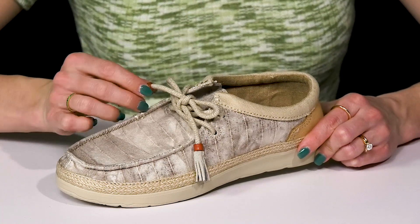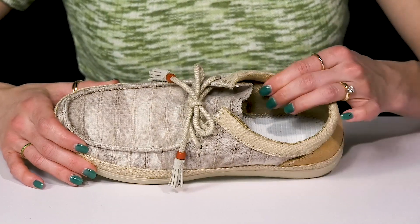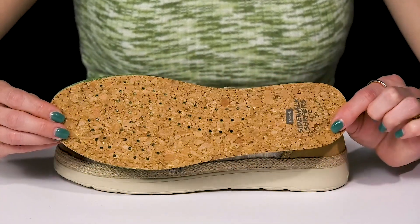You can customize your fit and it's extra stylish with the tassel and beaded detailing. They offer some cushioning around the collar and a breathable lining inside with this sidewalk surface light footbed that is removable and made partly out of sugar cane.